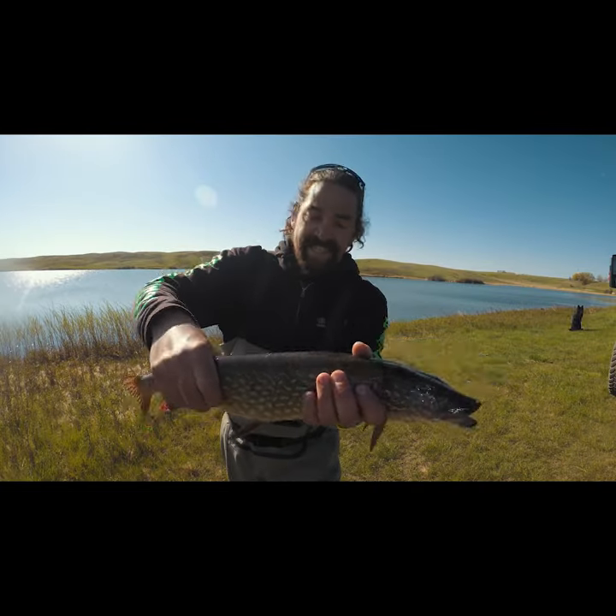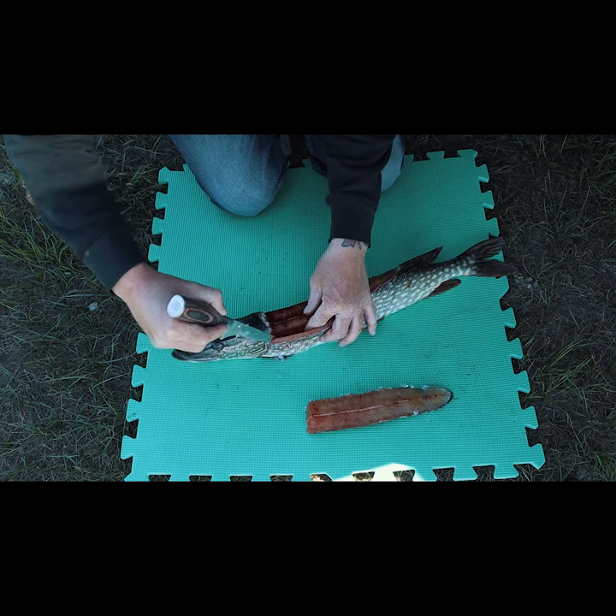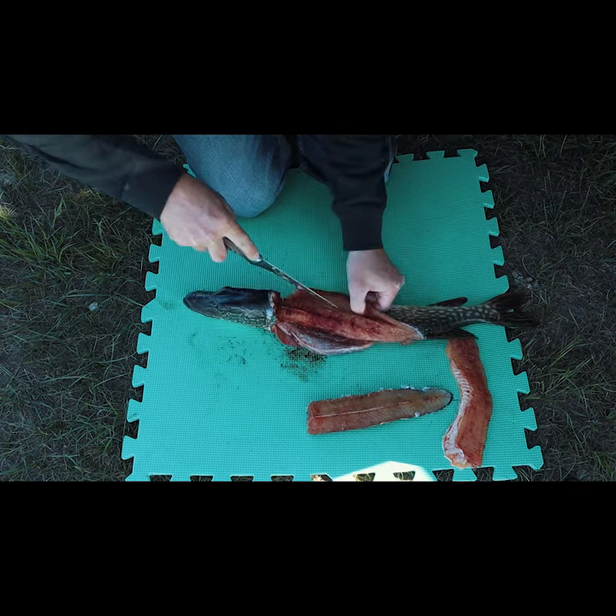20 inches is the ideal size. Use the 5-step boneless fillet method: do the tops, sides, then the back.